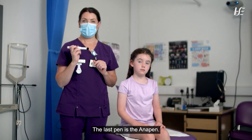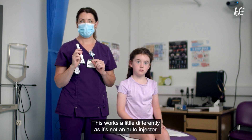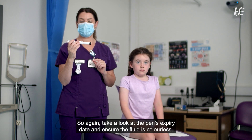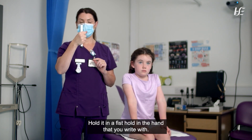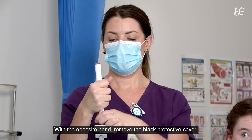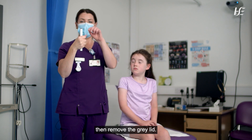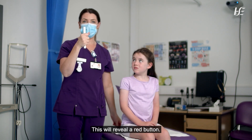The last pen is the Emerade Pen. This works a little differently as it's not an auto-injector. Take a look at the pen's expiry date and ensure the fluid is colourless. Hold it in a fist hold in the hand that you write with. Think: grey to the sky, black to the thigh. With the opposite hand, remove the black protective cover, then remove the grey lid.